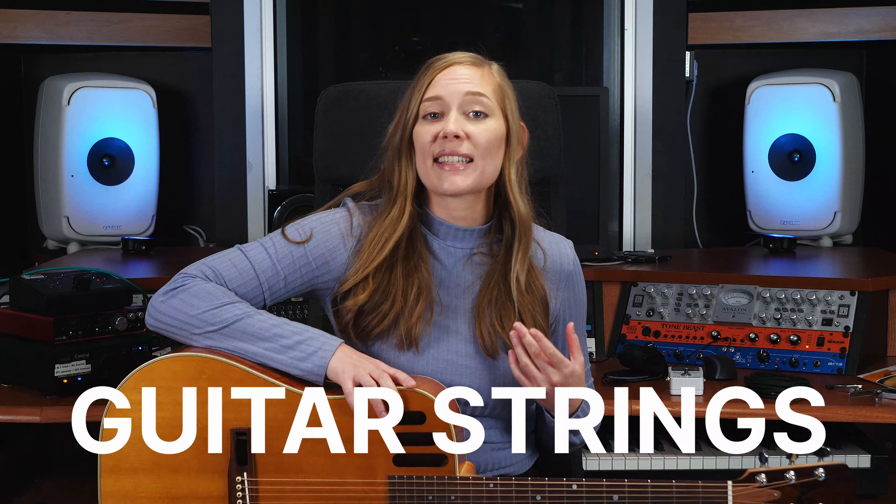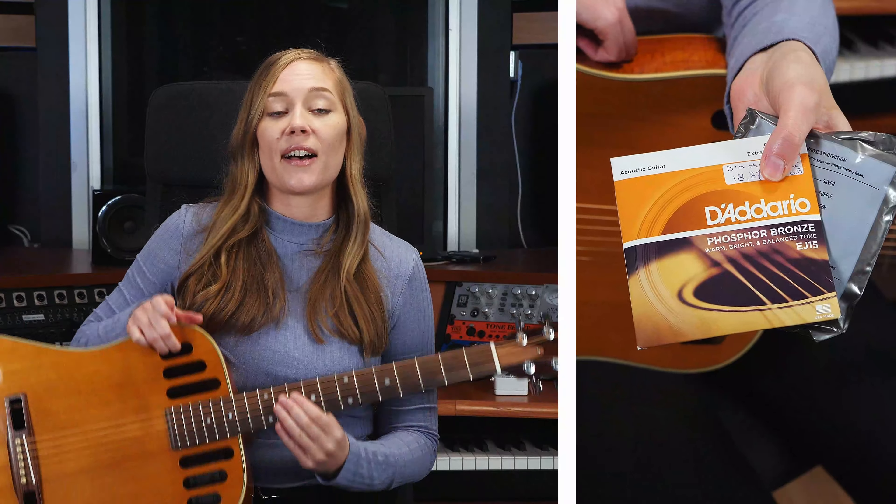The next important thing is a spare set of strings, because strings break — it happens, it's normal — and it's quite annoying to break a string and have to wait a week to get a new one. When buying strings, remember to check that they are the right kind: steel-stringed acoustic, electric, and nylon string acoustic guitars all need different kinds of strings. And if you're wondering how to change strings, you can check out our video about that.